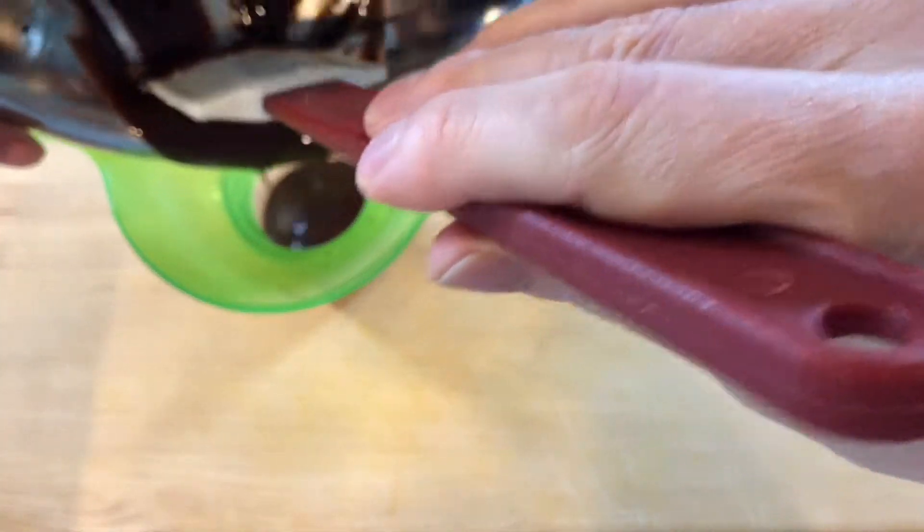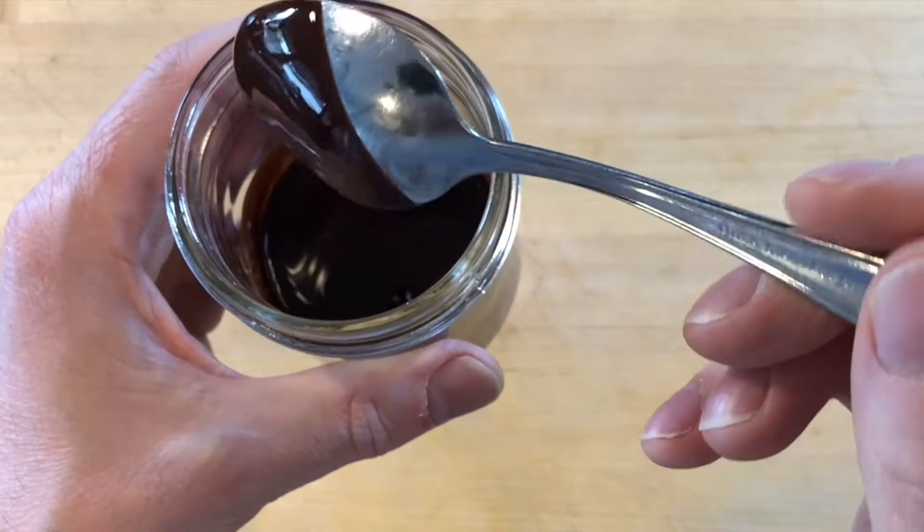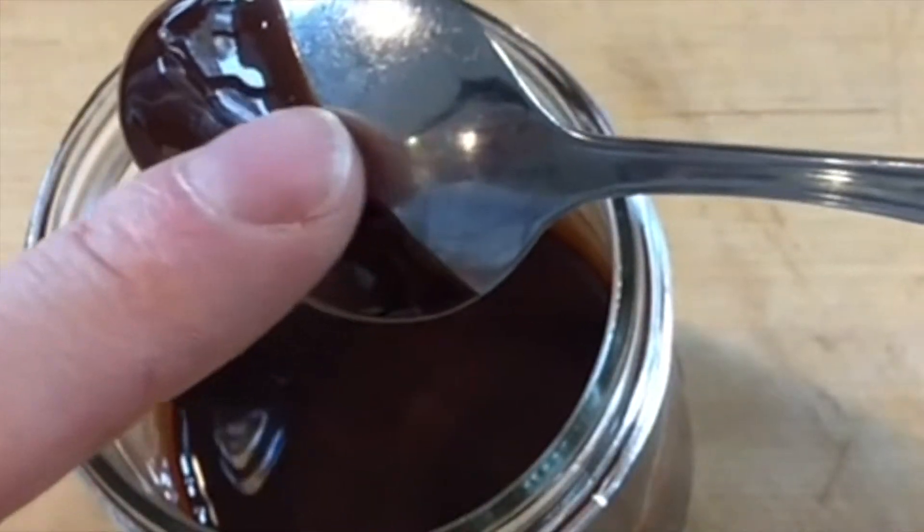The syrup should be thin but still able to coat the back of a spoon. Stored in an airtight container, the syrup will last for several weeks.